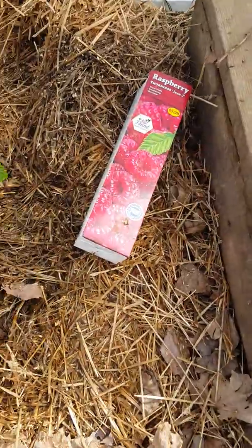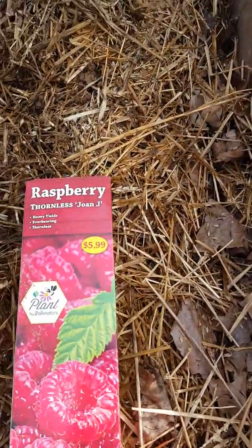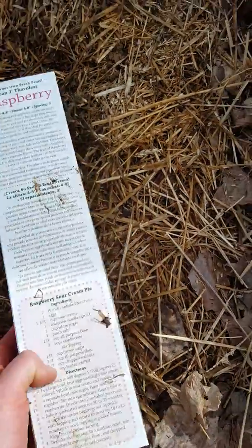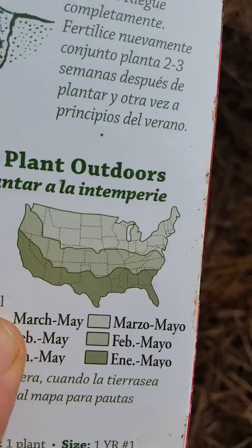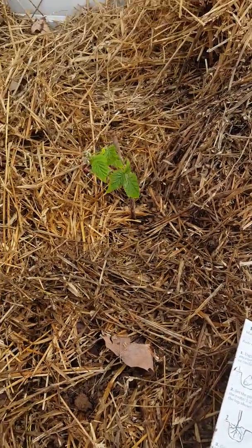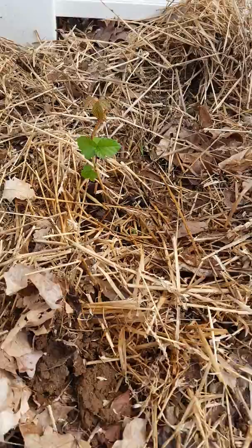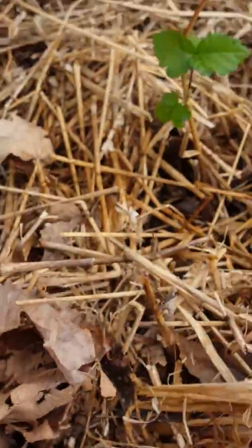A couple of berry plants I was able to plant today — first is raspberry, the thornless 'Joan J', so I'm hoping to get some raspberries this year. The tag says we're in zone 7 — we're in Louisville, Kentucky — and February to May is the best time to plant them outdoors. It is mid-March so I was able to get those in today. I also planted a blackberry bush, and February to May is when you plant those as well.